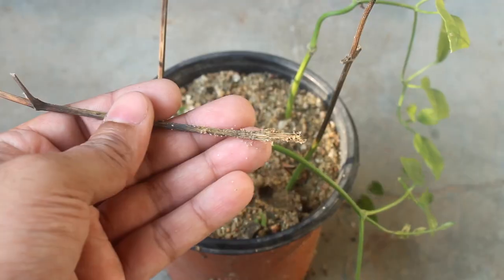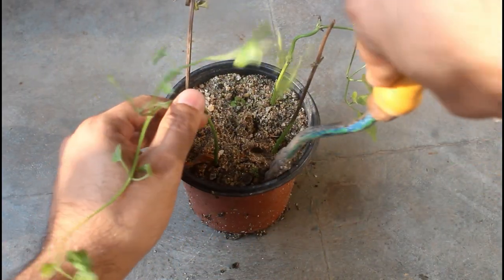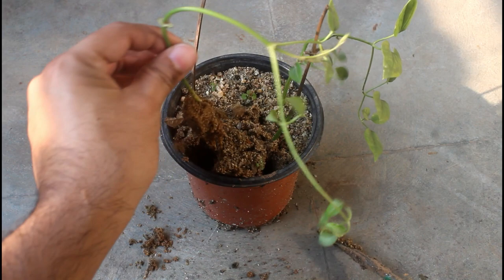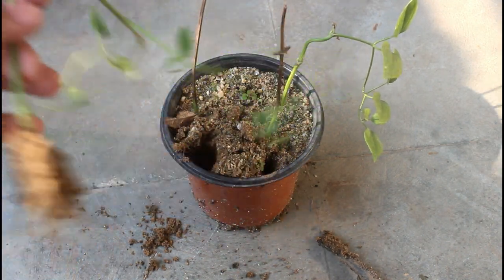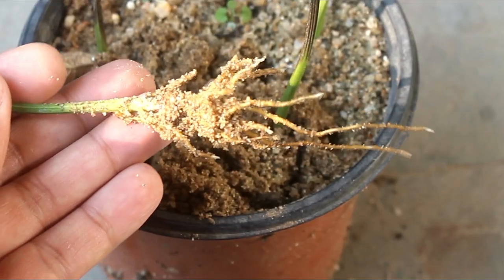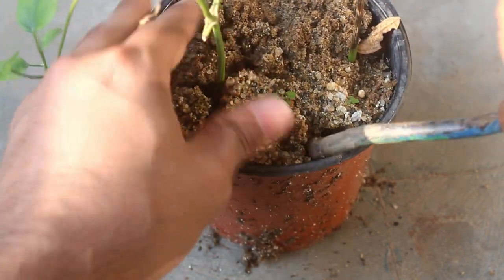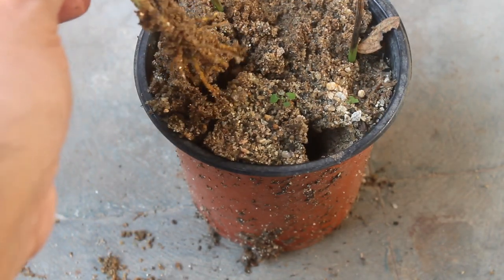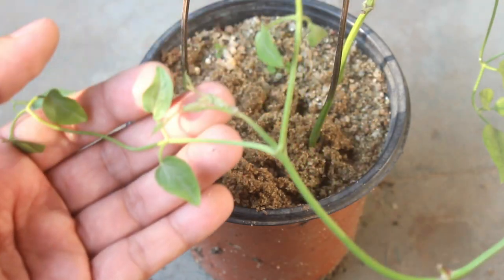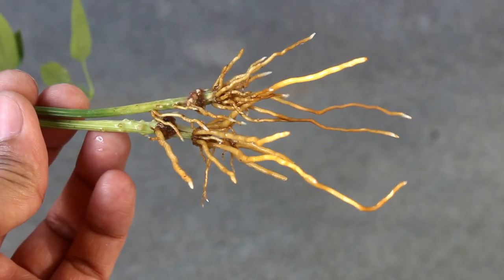This one could not produce any roots and I don't have any hope for it. Let's take a look at the other two — beautiful roots as you can see, and it's also starting to grow well. Alright, both cuttings are doing quite good.